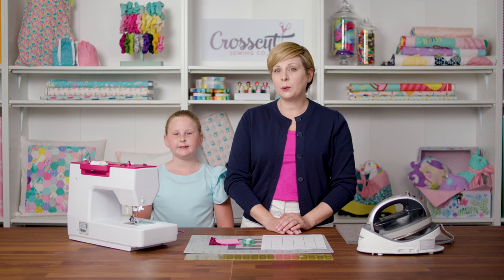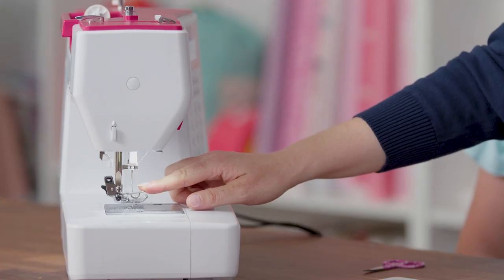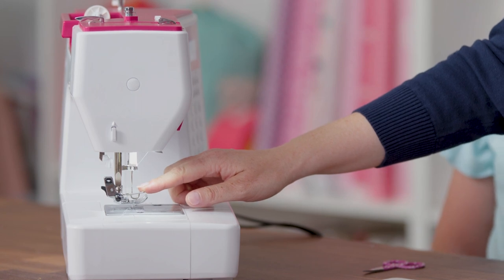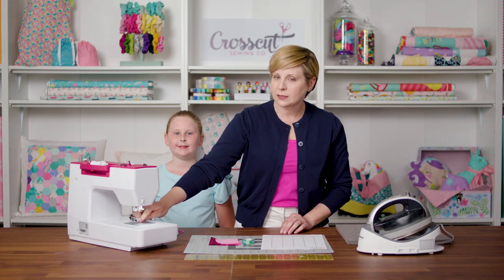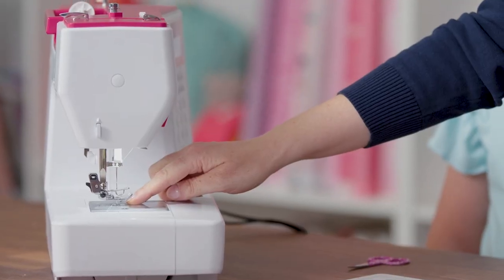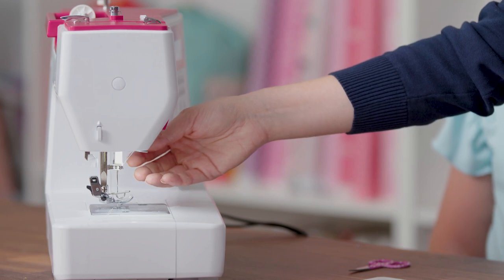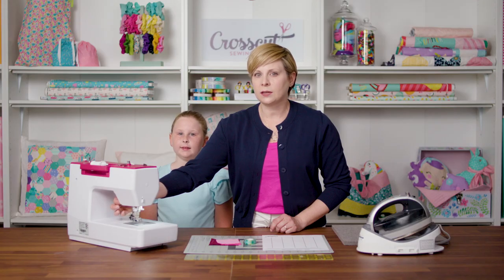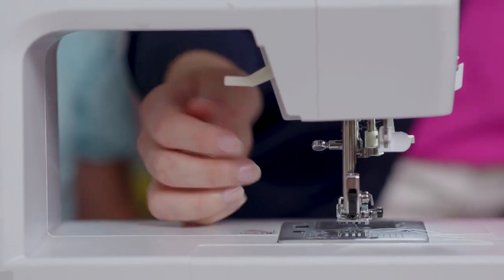One of the most important parts of our machine is right here and it's called the presser foot. The presser foot is what holds the fabric down against these teeth called the feed dogs. They move back and forth and that's what pulls the fabric through the machine. There is a lever here that raises and lowers the presser foot, so go ahead and find that on your machine.